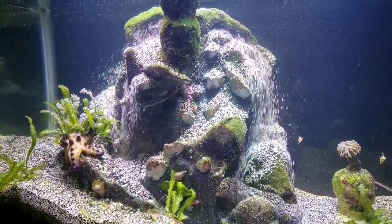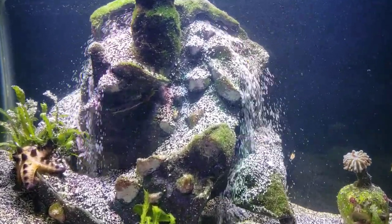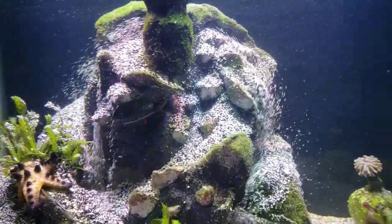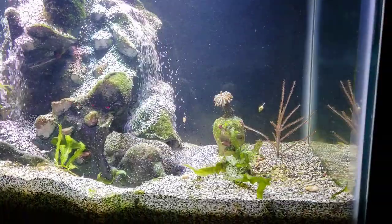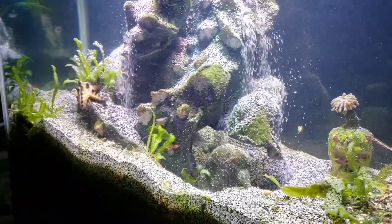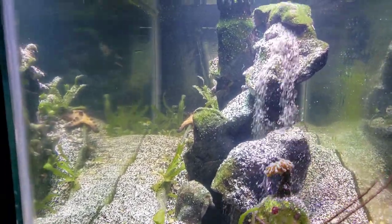I'm just absolutely mesmerized by this tank. I started off doing a video, had something to say, and then after two minutes of looking at this thing totally forgot what I was going to say. I guess that's a good thing. So when you come into the store and you come to check out this creation of a tank that we're building, hopefully you get just as mesmerized as I am.